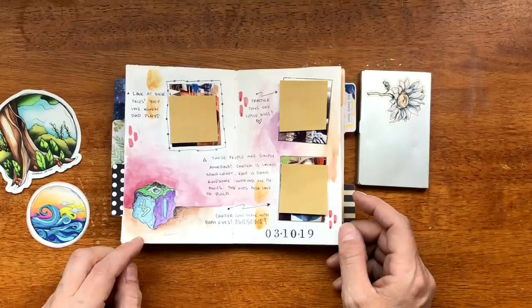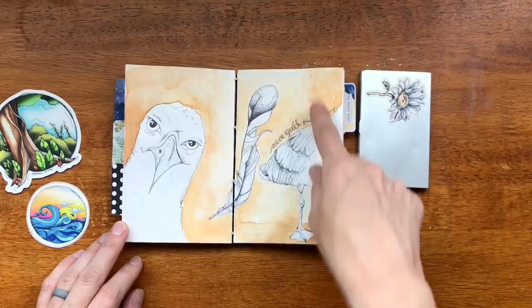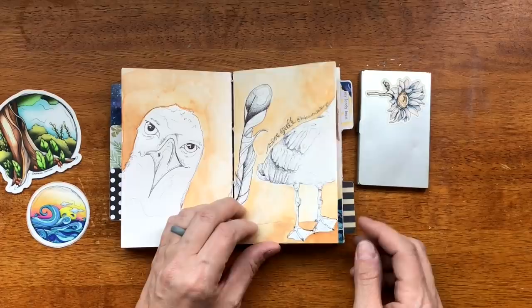Here is another documenting-your-day page. My kids have been obsessed with putting blocks together and building things. I've obviously been loving doing the backgrounds — I've done a lot of those in this sketchbook so maybe I need to get away from that a little bit.